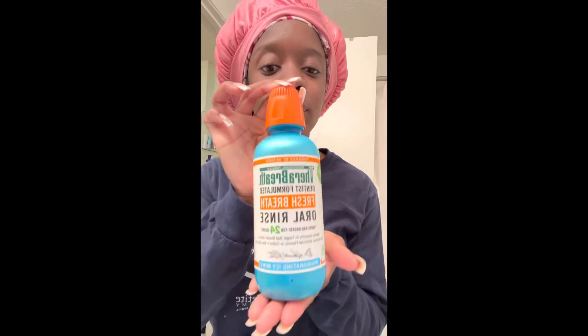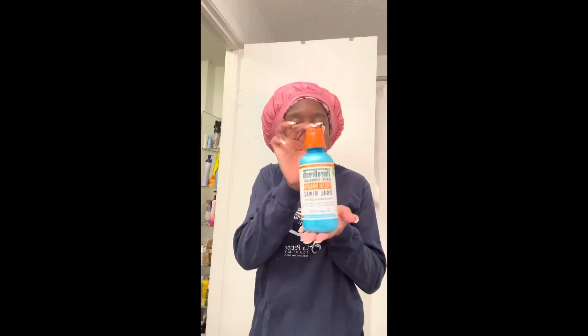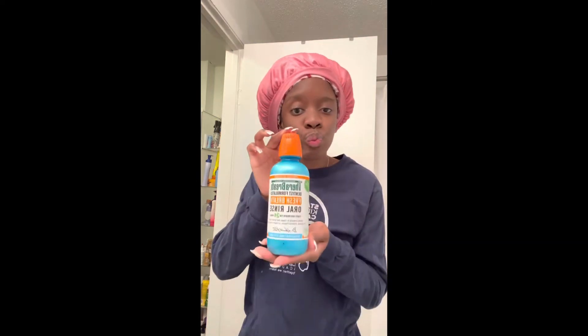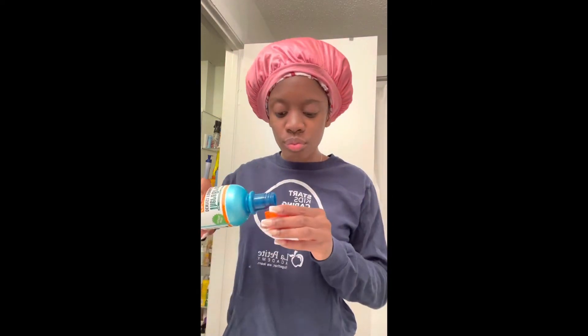Now that's done. You see them pearly whites? We getting there. All right, but we're not finished yet, because we're going to have to gargle. Period. Let me tell you what my favorite one is — that Thorough Breath. Talk about keeping your breath fresh for the whole day. I love this. It's about seven bucks, but I still be buying it.